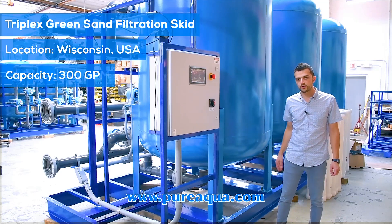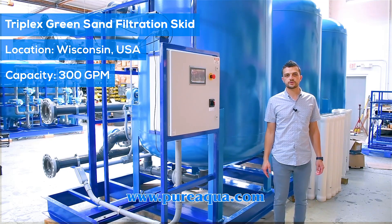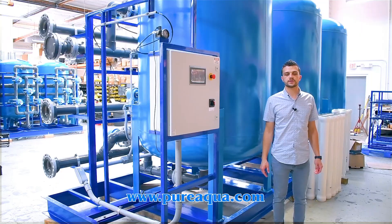Again, this is fully skid mounted going to the state of Wisconsin here in the United States — 300 gallons a minute, industrial use, for an iron removal application. We thank you for watching.